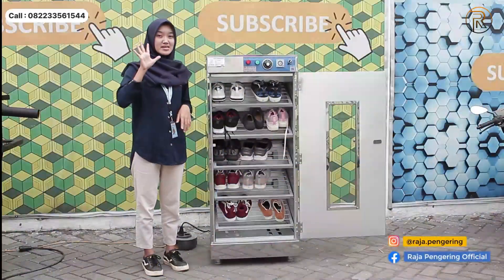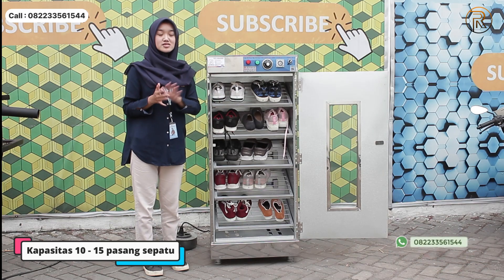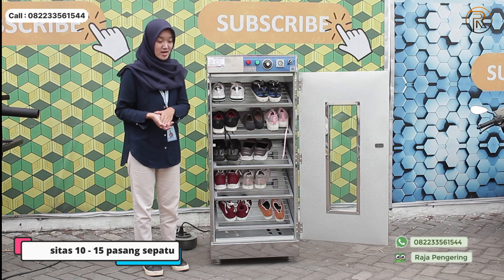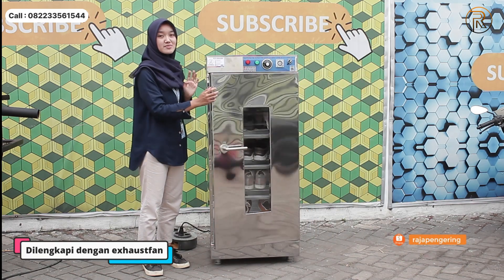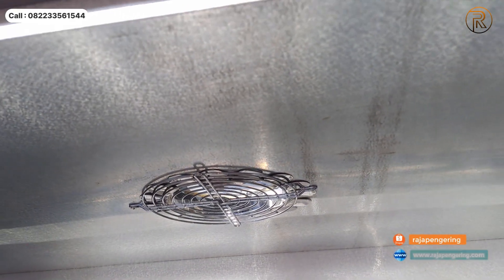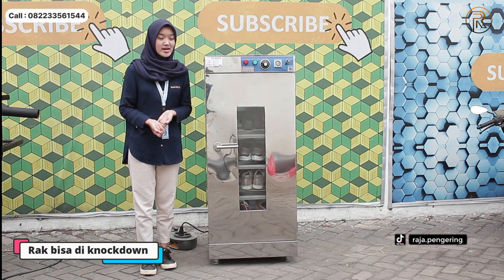Untuk raknya sendiri terdapat 5 rak ya untuk pengering sepatunya. Ini muat dari 10 hingga 15 pasang sepatu ya untuk pengering sepatu ini. Nah di bagian dalamnya juga terdapat komponen yang berfungsi sebagai sirkulasi udara panasnya.